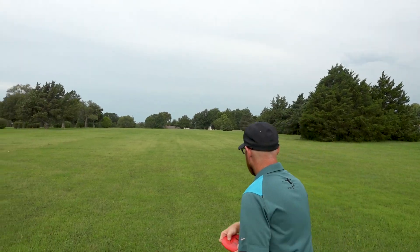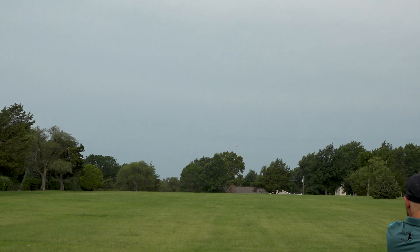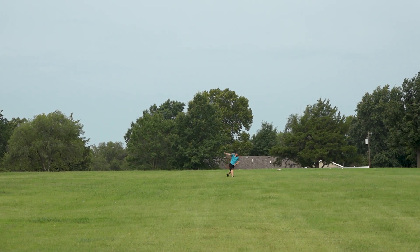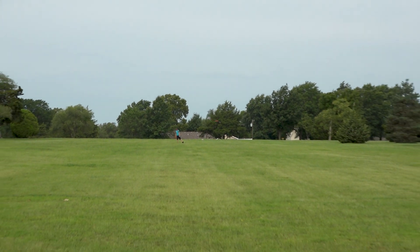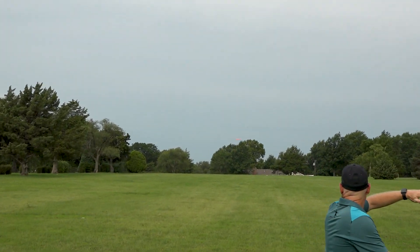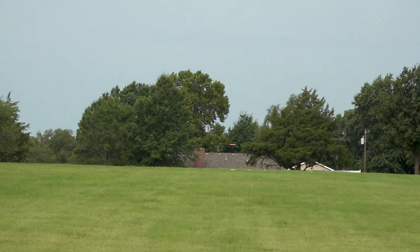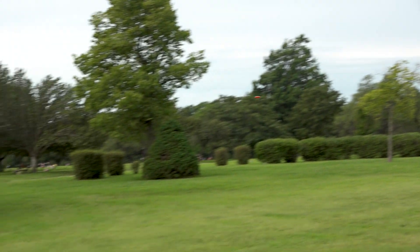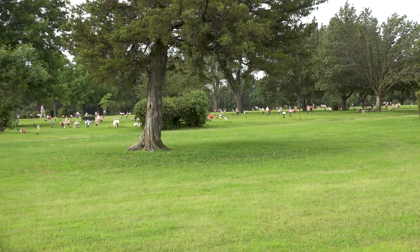Like we always do in this series, we show you how it throws for myself, a casual disc golfer, and for a pro disc golfer like Eric McCabe. For this particular disc, I absolutely love the Marshall. I love this disc for approaches from about 250 to 300 feet. I can throw it out there with a hyzer, and it flips to flat and flies relatively straight for me. It will finish off to the left at the end when it loses speed, but this is such a great approach disc for me personally and has become a staple in my bag.